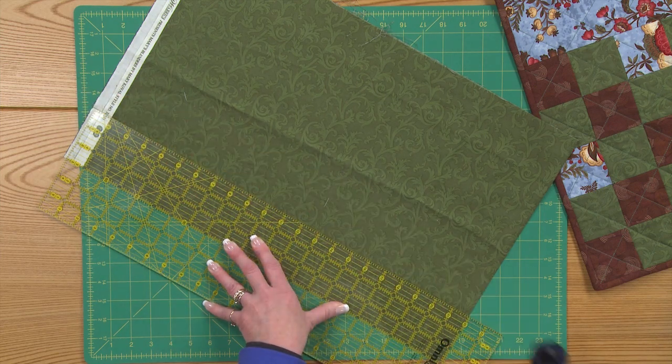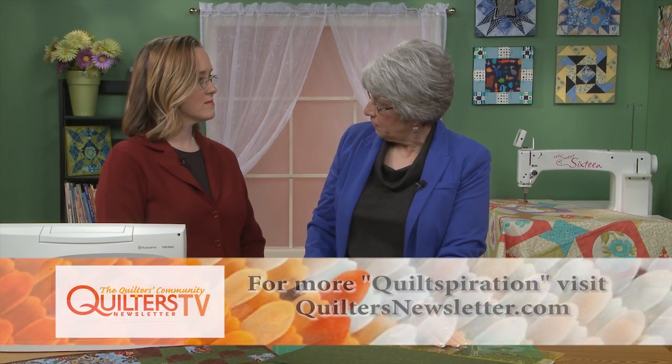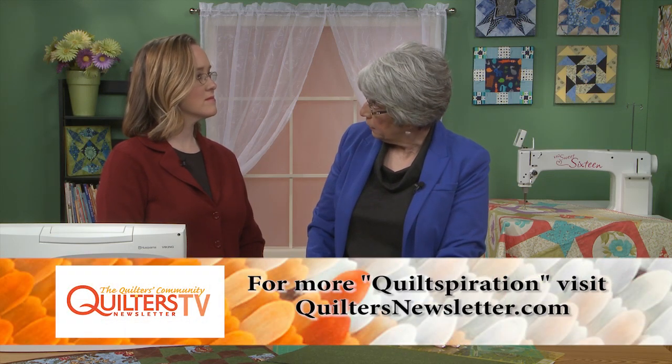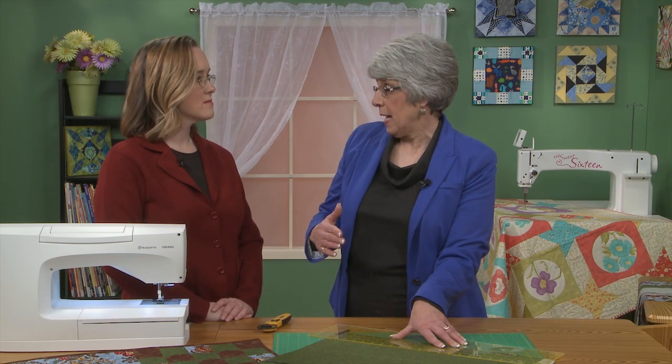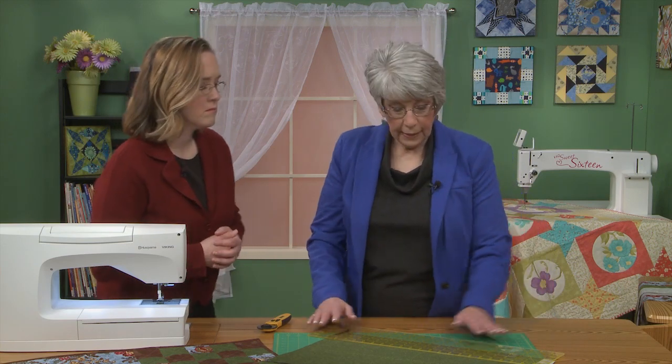Do you always cut your strips with the ruler on top of the fabric, using the lines on your ruler rather than lining it up with the measurements on your mat? Yes, and here's the reason why. If you cut on that line enough times on your mat, you're going to make the mat hard to read. So I cut wherever unless I really need the lines on the mat. It's more about preserving the mat.